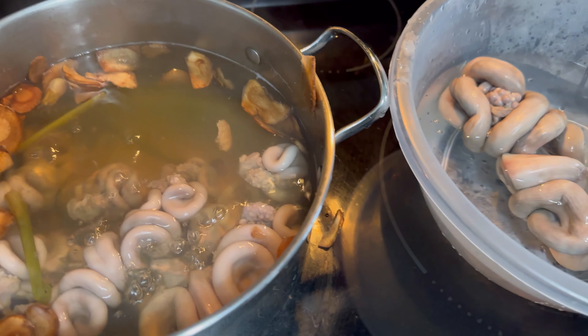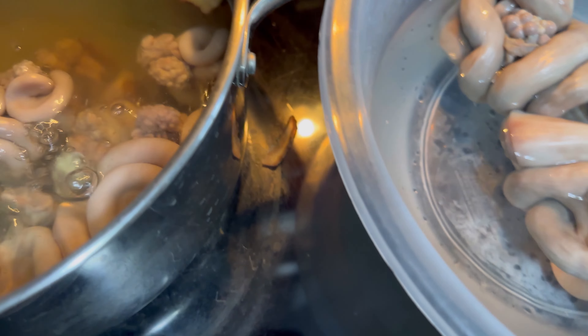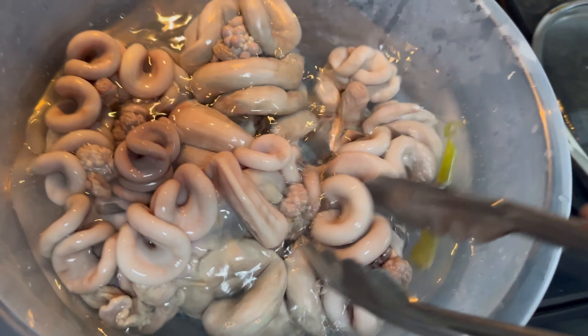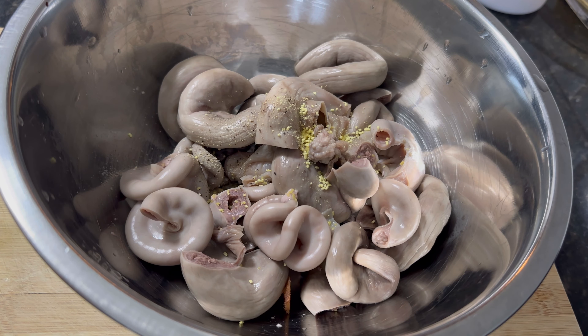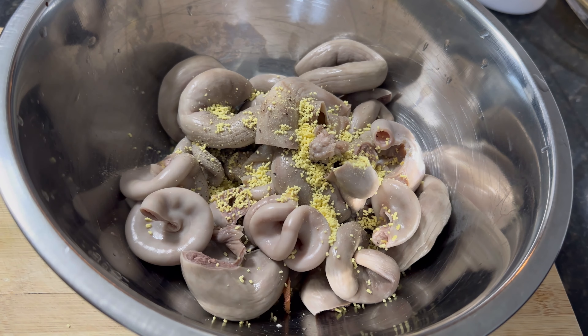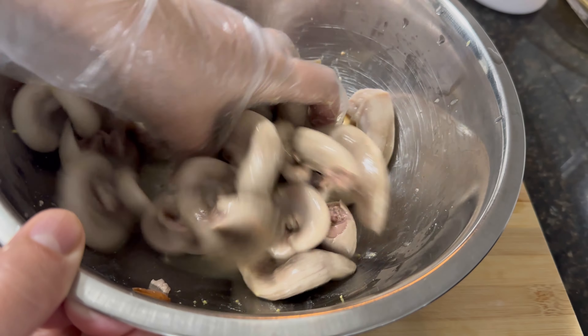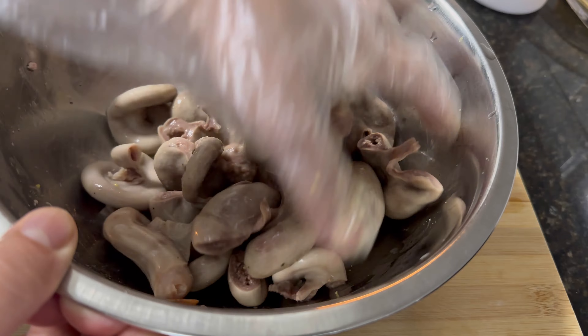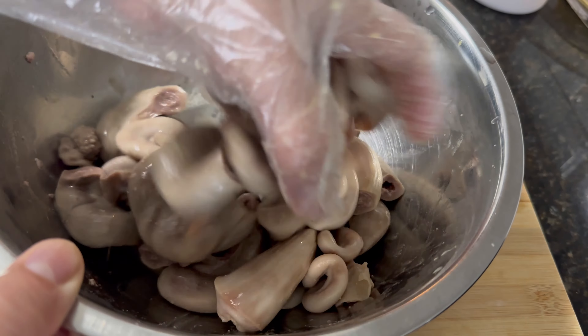After that, I will cut into small pieces and season with oil. Then I just put it inside the air fryer — just a little bit of oil for seasoning. That's it. Then put it in the air fryer for 30 minutes.